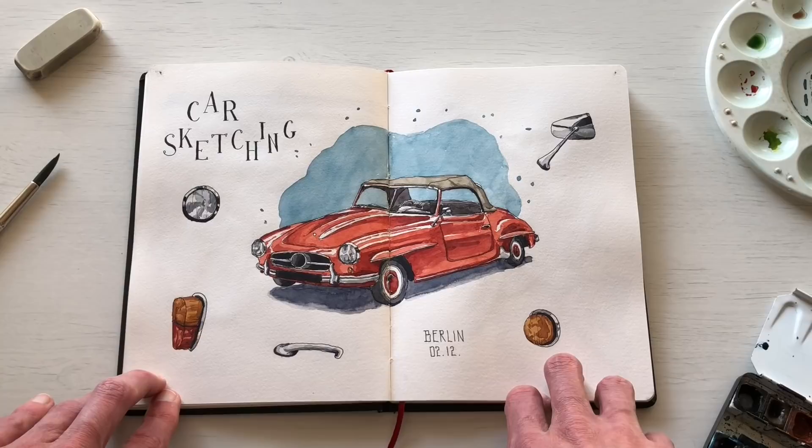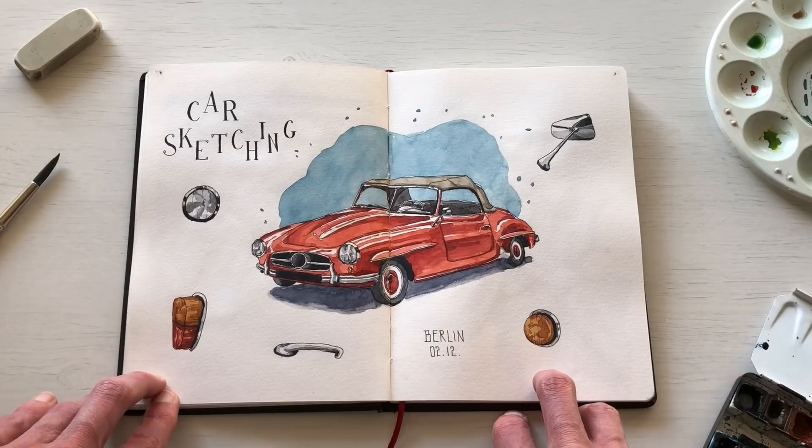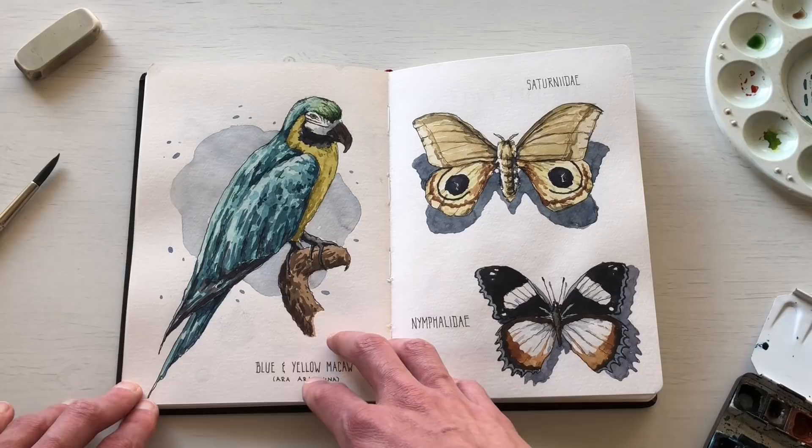This is another sketch from Berlin — we went to an antique car garage and I had fun sketching old cars on a Sunday.